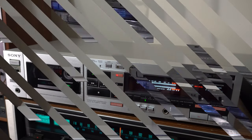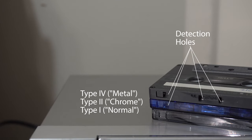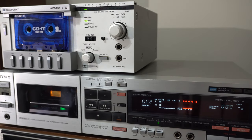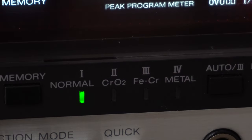One example that shows how computer control affects this deck is the tape type selection. On older decks like this Blaupunkt, the tape could be selected by manually setting a knob. Eventually it became a standard feature on cassette decks to detect the position of those switches and set the tape type automatically.